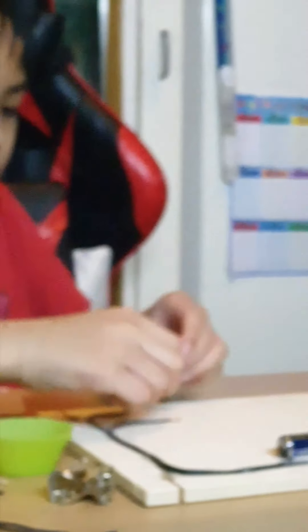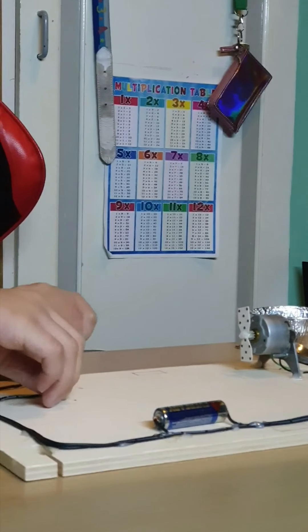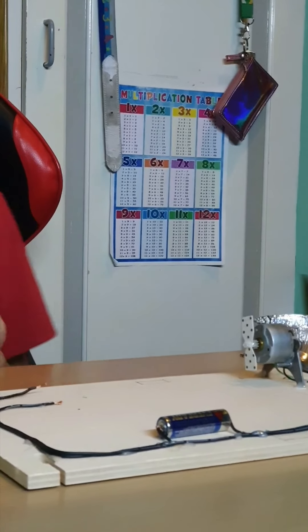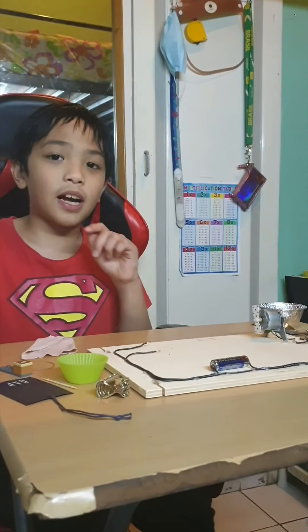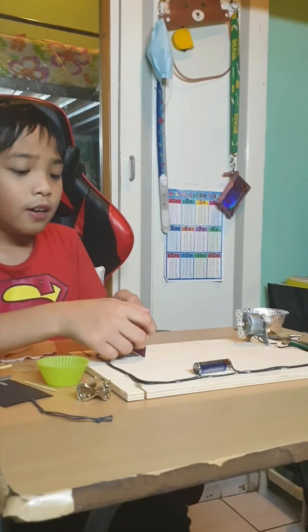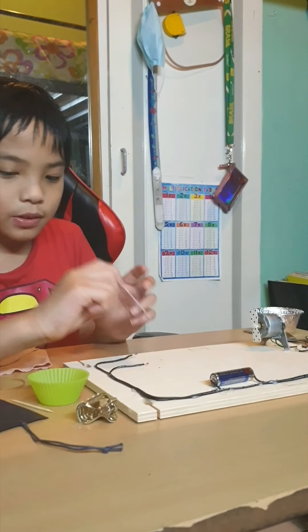We're going to try these rubber bands. It's a non-conductor — the fan is not moving because the electricity is not flowing. Now we're going to try a plastic card. It is also a non-conductor because the electricity is not flowing.